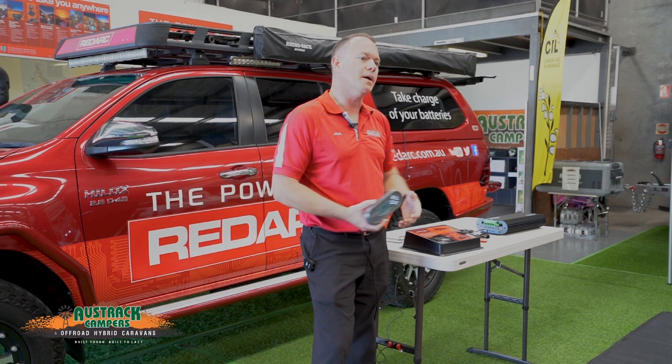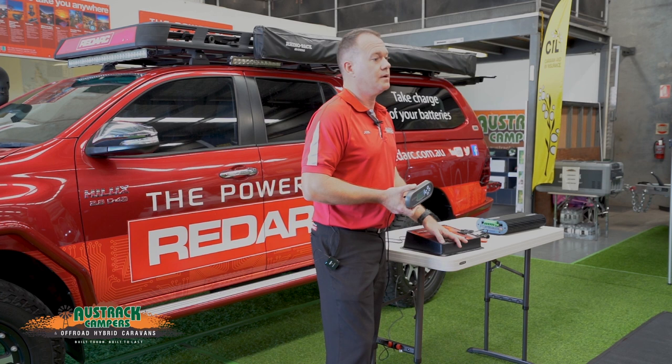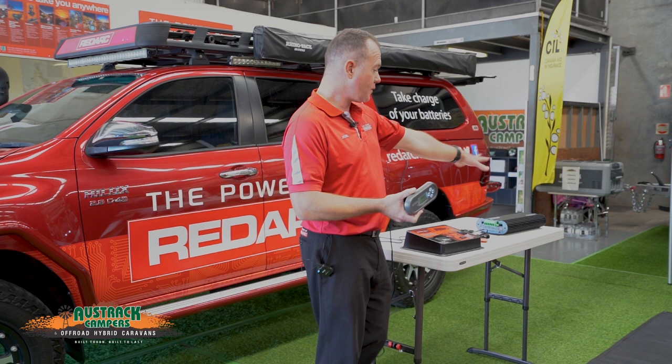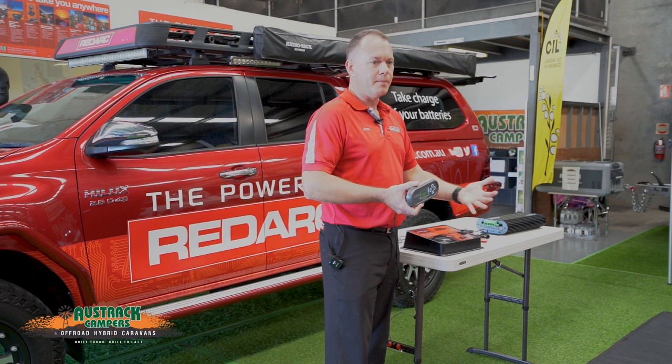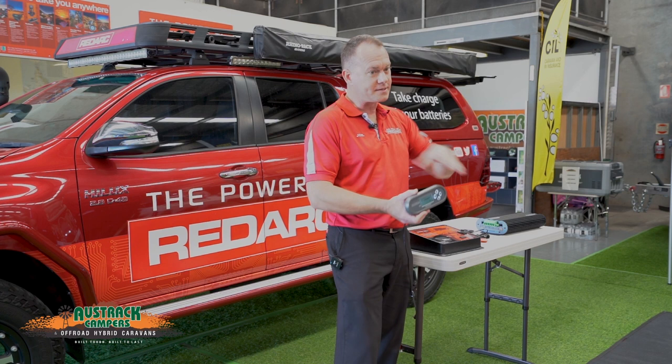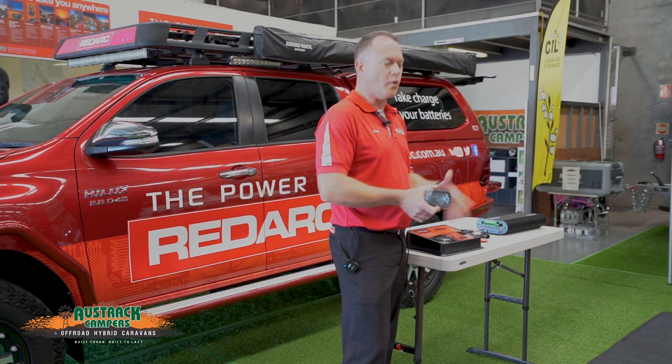As for how much solar you can run — these units can take up to a kilowatt, that's a thousand watts of solar. Because it is a 30-amp charger, you'll hit 30 amps at around 640 watts of solar. But you can overclock up to a kilowatt, which means you'll hit the 30-amp maximum output much earlier in the day when the sun is low, and later into the afternoon when the sun is also low. So it increases your high output for more hours of the day — your hour edge would increase.